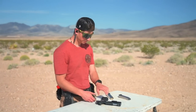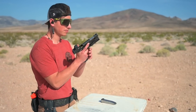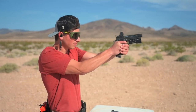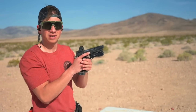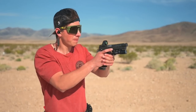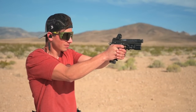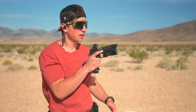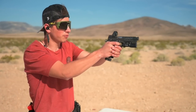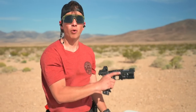All right, Gil — same drill, four rounds of each. 115 first — about softer than the 115s. 124s versus the 115: it felt a little softer. Let's try the 147s — oh yeah, that was way softer, way softer.